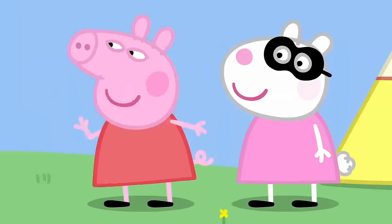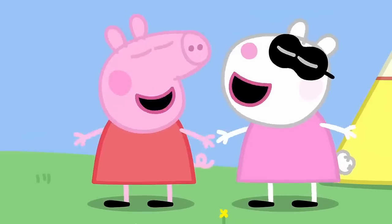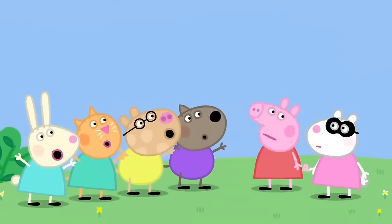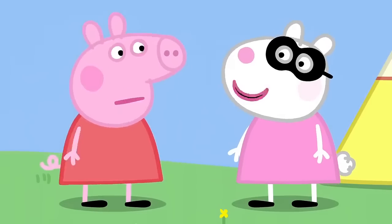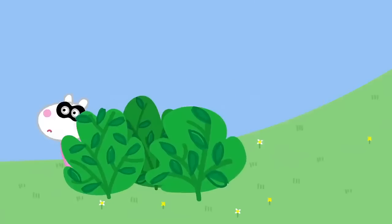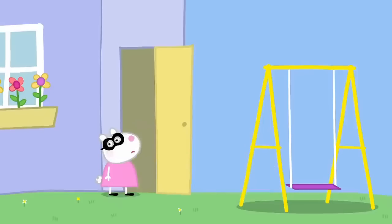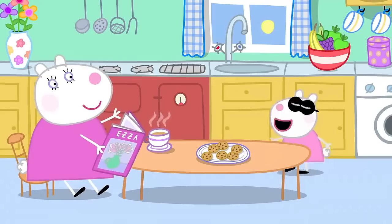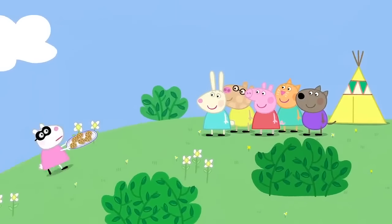What do we do? We do secret things in secret, and secretly go on secret missions. Show us how you do a secret mission. Peppa can do it. You've got the mask on, Susie. OK. My secret mission is to get biscuits. Watch this. Susie Sheep is trying not to be seen. Mummy, can I have some biscuits for my friends, please? Of course. Here you are. Thank you, Mummy. Susie Sheep has returned with the biscuits. Hooray! Shh!